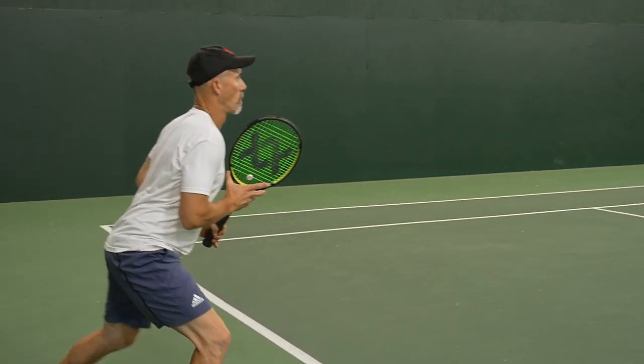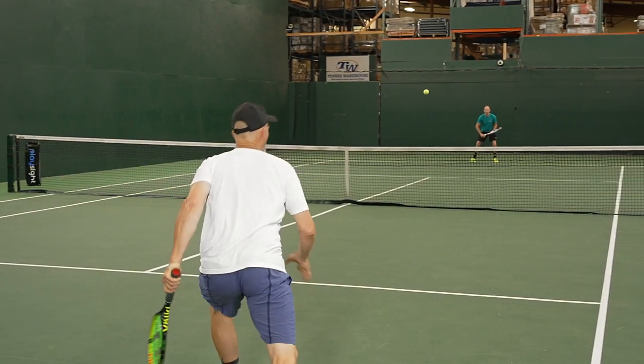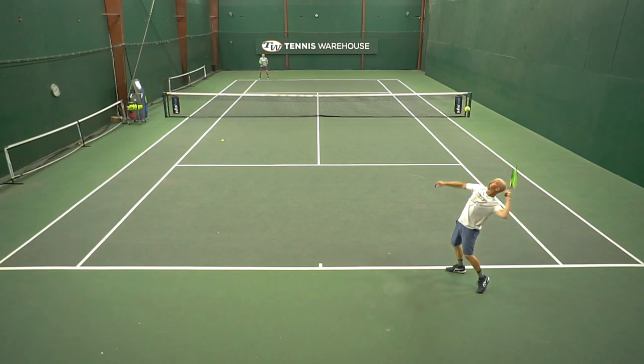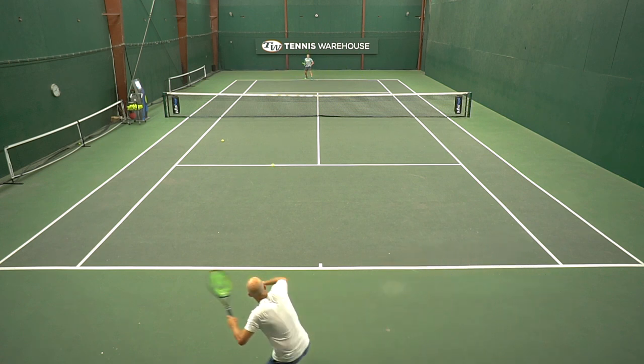Really enjoyed this playtest of Volkl's new V-Cell 10 320. Things are kind of tending to lean in a more modern direction. There is a little smidge of modernness to this frame, but I like that it kind of harkens back to some of my favorite Volkl frames — the 9 and the 10s from both the DNX and the Power Bridge days. So if you're thinking this frame is going to be exactly like that, the cross section is a little thicker, you'll get a little bit more energy return, but it's still a touchy-feely frame.